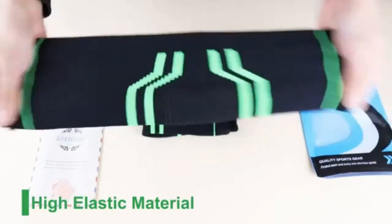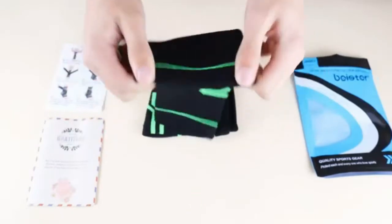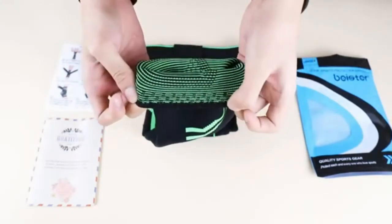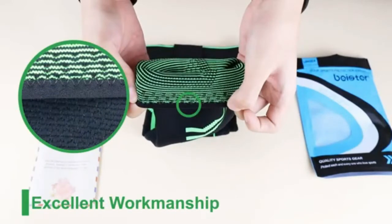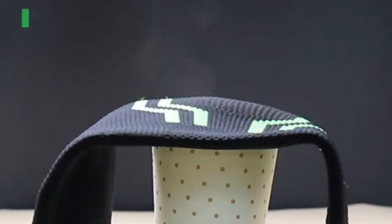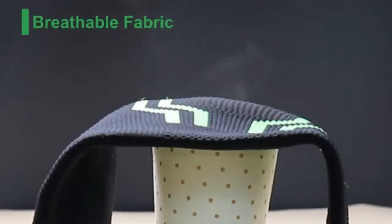Support for all the day — our compression ankle sleeves are designed to help support stiff and sore muscles, with all-day and all-night comfort to help you get the support you need. Commonly used by people suffering from nagging ankle injuries, stiff or sore muscles and joints, sprained ankles, arthritis, tendonitis, and more.